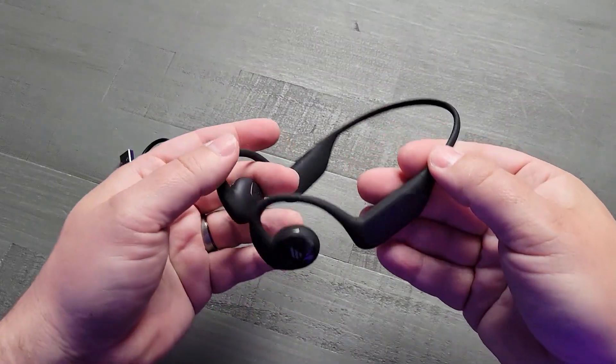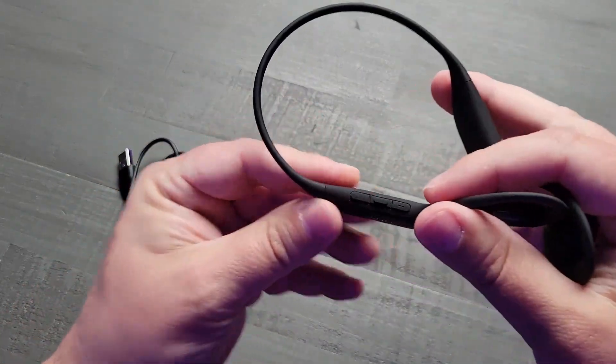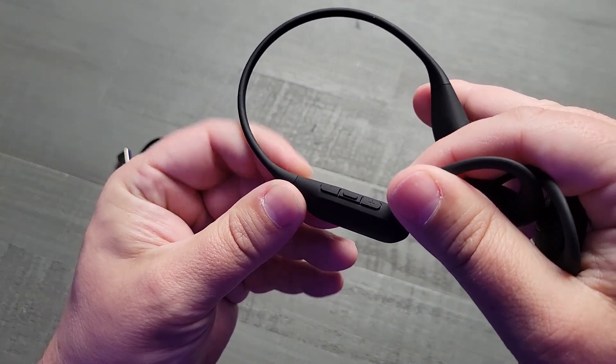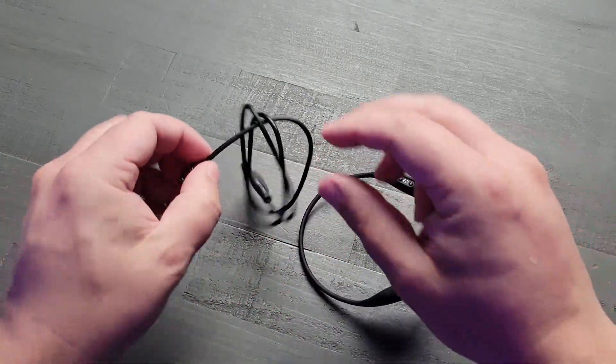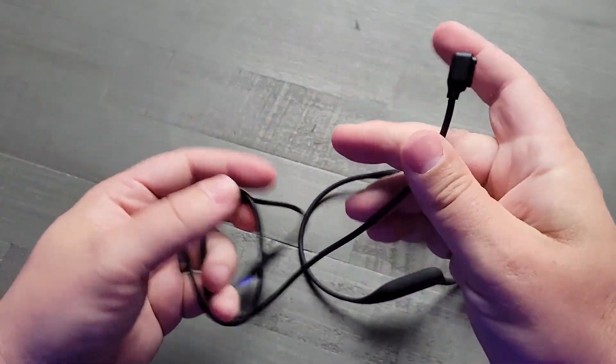Durability has got to be included with any sports headphones, and these have an IP55 water and dust rating. This doesn't disappoint — rain or shine, sweat or splashes, these headphones are ready for any challenge.